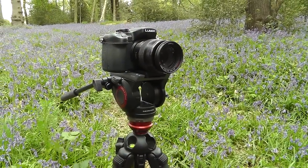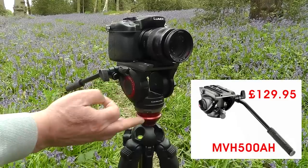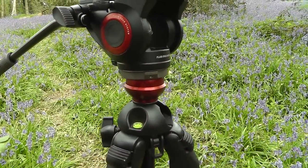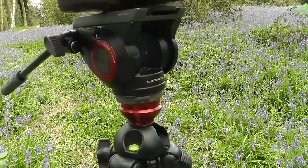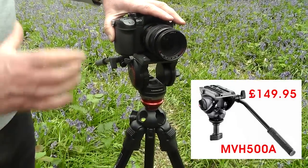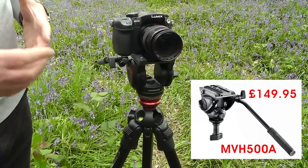The video head comes in two configurations: one with a flat base which can be mounted onto any tripod, and another that's already pre-mounted onto a ball and socket head, which will only fit onto tripods that accept the ball and socket. Having it on a ball and socket head gives you far more control — you can move the head around on the ball and socket quite easily to balance it up nicely.